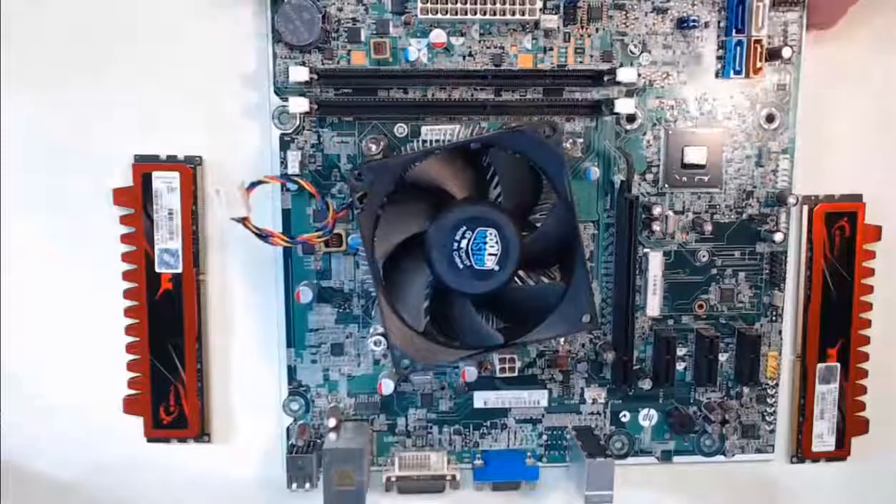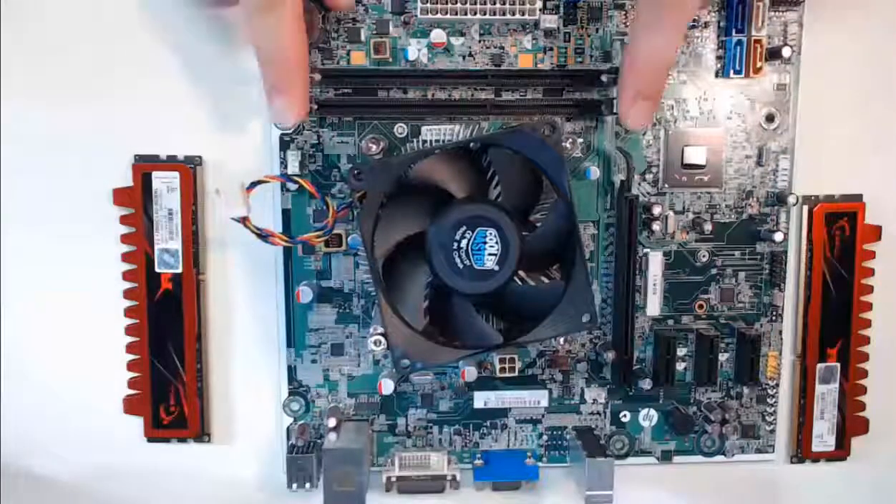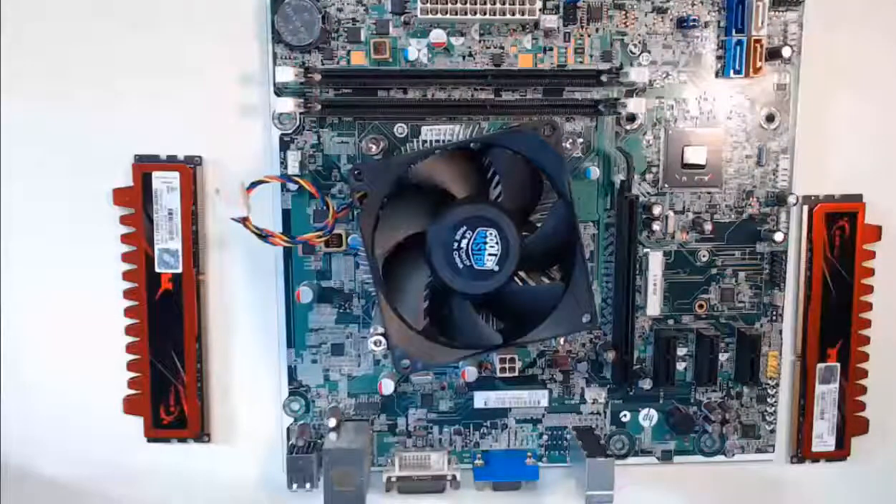Step 1 is to open the levers on the RAM slots of the motherboard. We are going to open them as far as they will go — click into place. This should require almost no force.